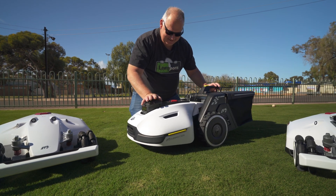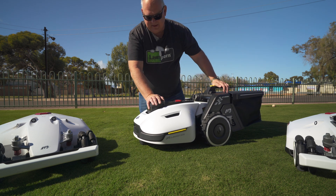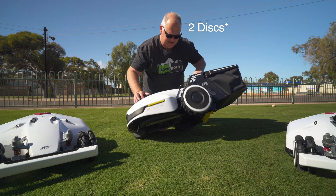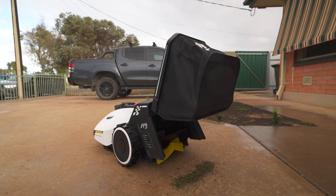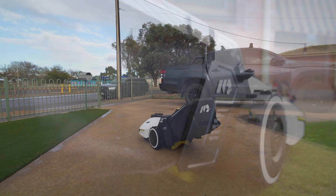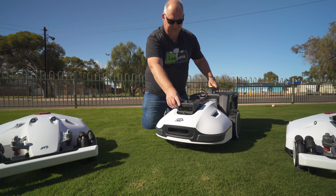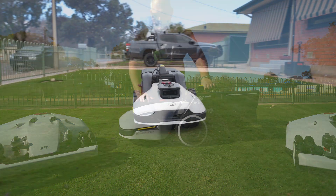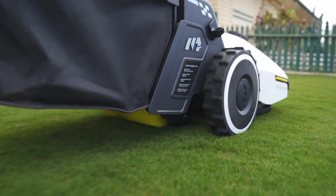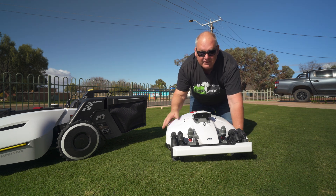Then they brought out the Yucca, and everybody was going, 'Oh, what's this one about?' It's a mower with one disc underneath, but it also has a self-emptying catcher and a sweeper — quite innovative. It also has cameras to help it navigate around. This is probably more for smaller yards, well-manicured yards, or areas where you really want to get rid of leaves.